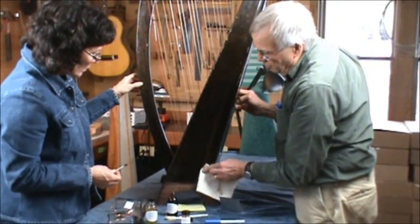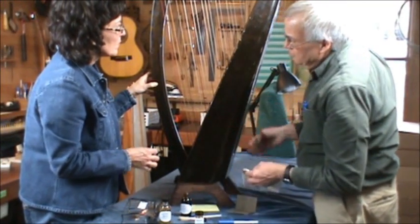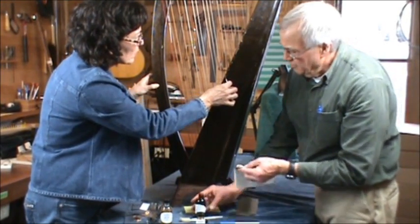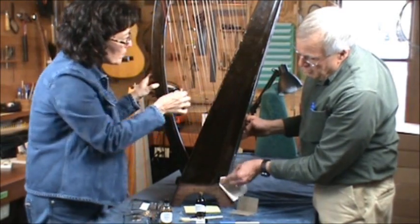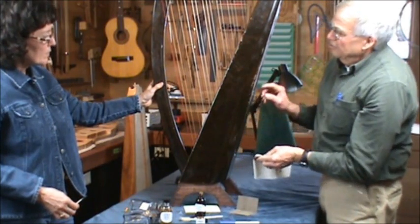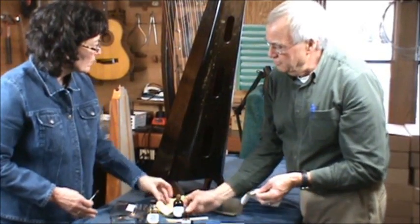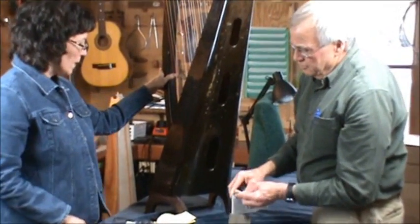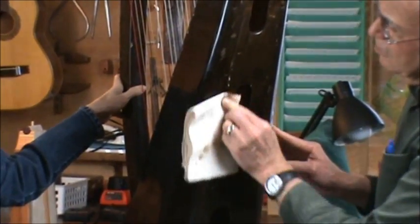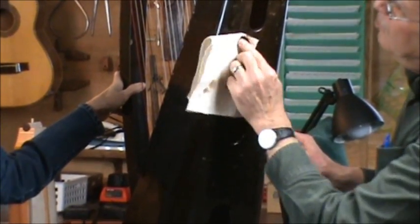This polish is Old English brand, and you can get it in different colors for lighter or dark wood. This is the dark wood version I'm using here. Makes quite a difference. Over here we have huge areas of abrasion, and we can try this to see if that takes care of it. It's pretty good — it actually looks like it took care of the white paint too.